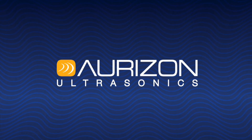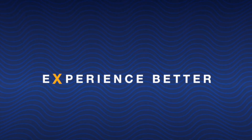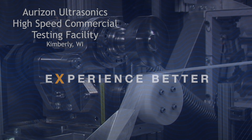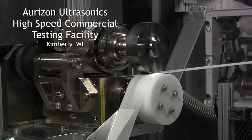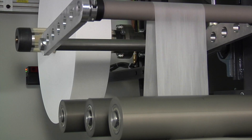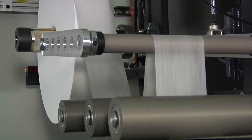Horizon Ultrasonics, the market leader in high-speed rotary ultrasonics, is proud to introduce their patented process utilizing rotary ultrasonics to attach elastics to non-wovens, thus eliminating the cost and issues associated with using glue.